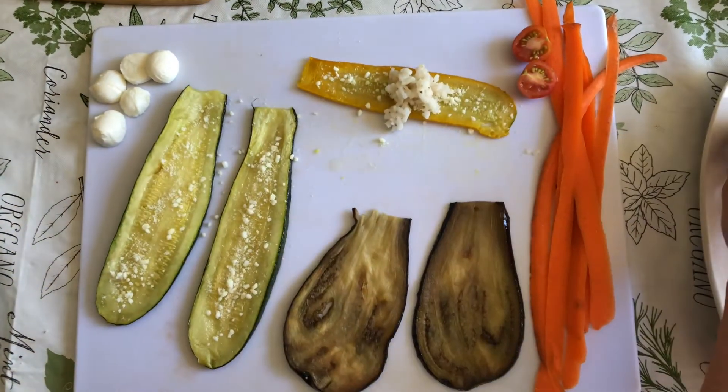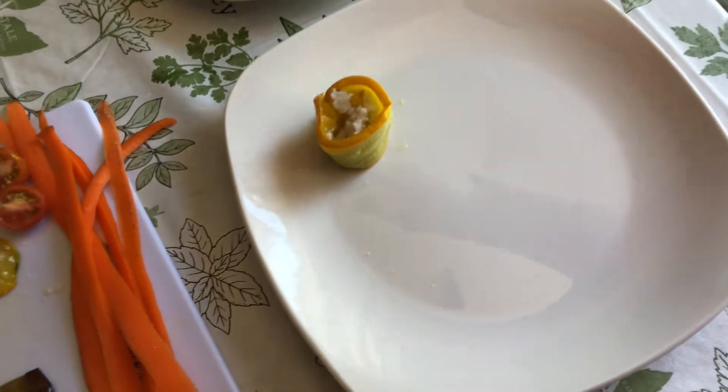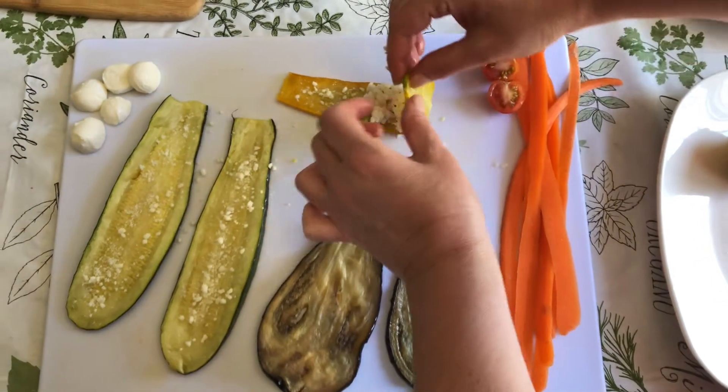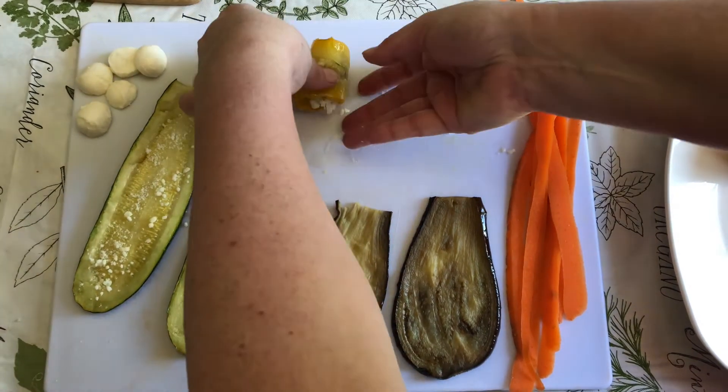Nice and sticky risotto, and I'm going to roll them up and transfer them to a plate. Now let me do the other one and then we're going to decorate them with our accoutrements. This one's really soft — hope it stays together.